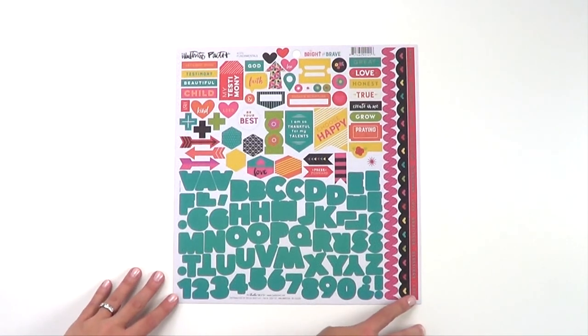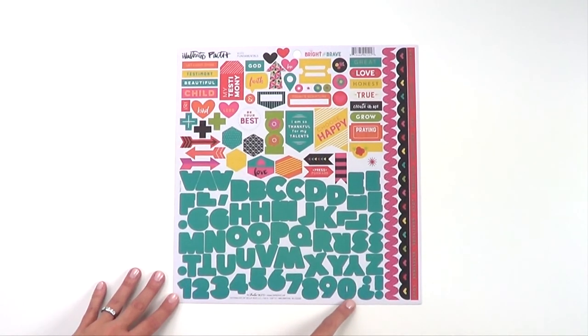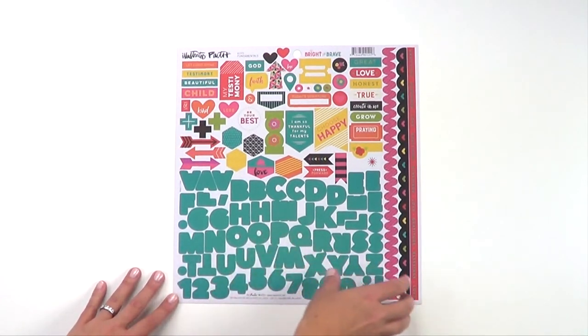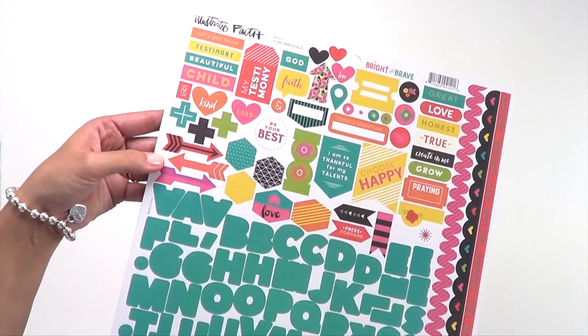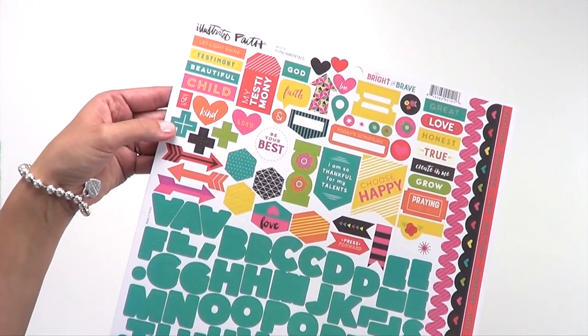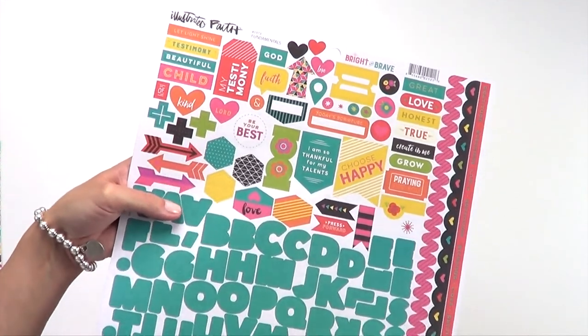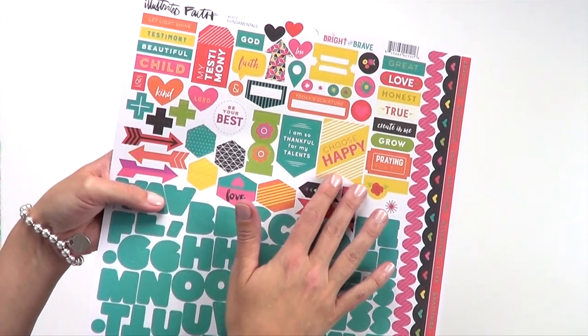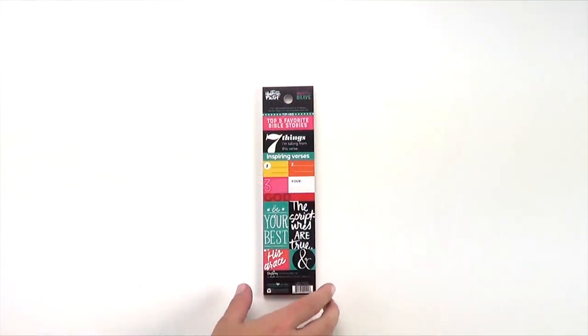Let's head into our fundamental stickers — a 12x12 inch sheet of cardstock stickers filled with borders, a full alpha set, and number set. It comes with our collection kit but also can be purchased separately. Here you can see we have arrows and crosses, sentiments like 'beautiful child,' tags and tabs, 'I'm thankful for my talents,' 'I choose happy' — lots of inspiring words for your projects.